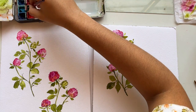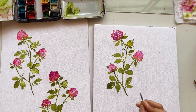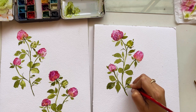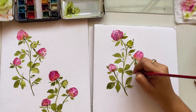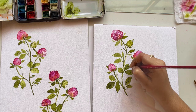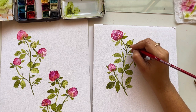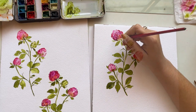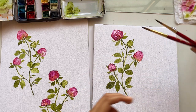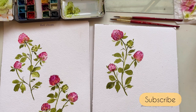Now I'll capture the veins of the leaves. I'll start with a thin line from the base of the leaf and end the stroke slightly before the tip, then add sub-veins like small branching strokes. I'll do this on each and every leaf. And we're done with the final composition! I hope you liked it — if so, do like the video and subscribe to my channel. Thank you so much for watching, bye bye!